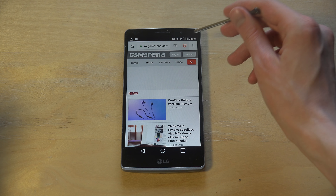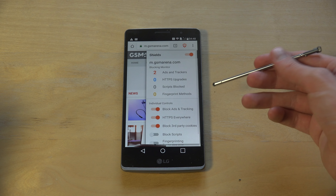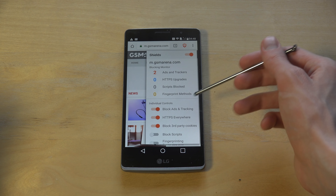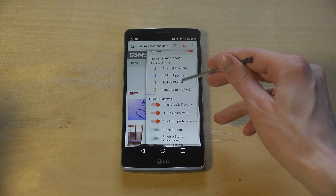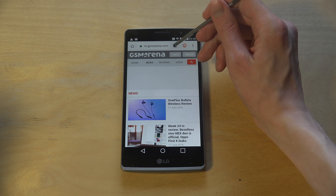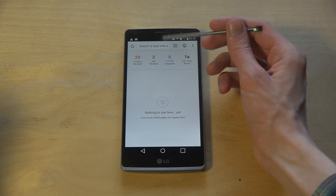If I tap up here I can see some quick information about stuff that they're currently blocking - two ads and trackers, scripts being blocked, fingerprint methods. You can disable this here if you want ads. Let's try out the tab feature - the tab feature also works very nice.